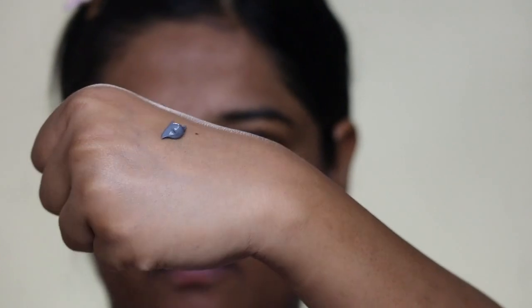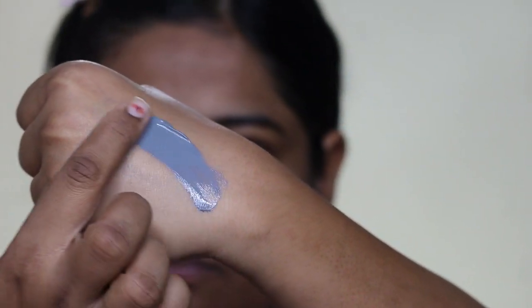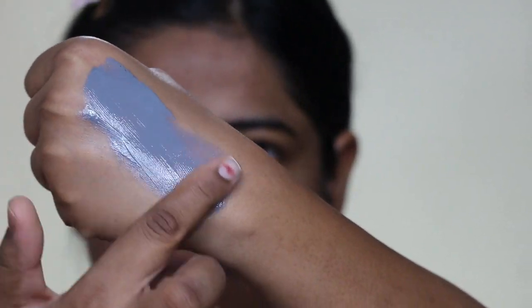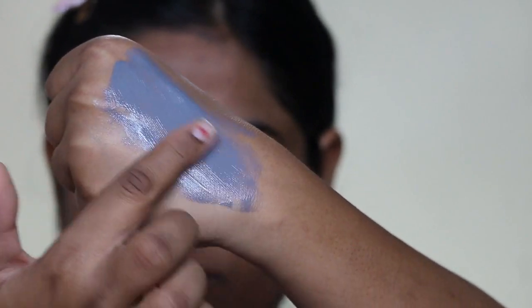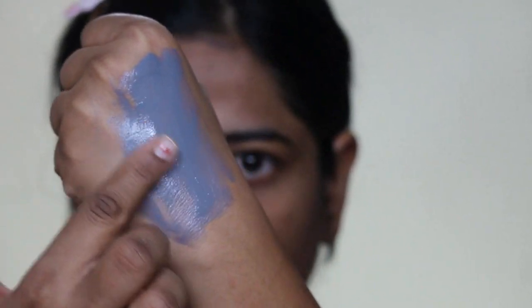You can see the texture — it is like a clay, black in color. It is a very creamy kind of clay, not very thick. When you spread it on your face, it spreads very easily. You can apply it with your fingertips or you can use a brush.